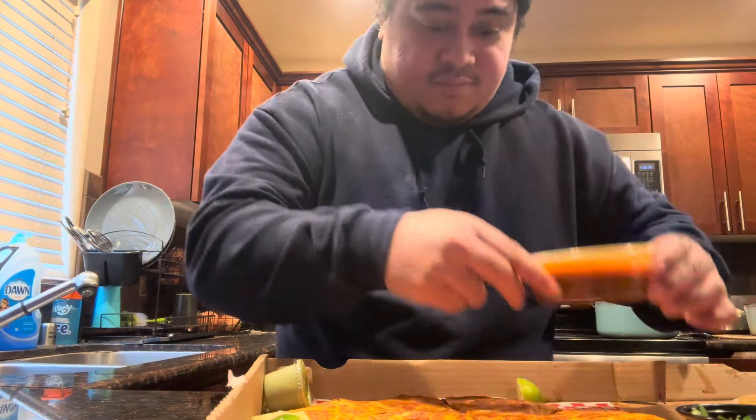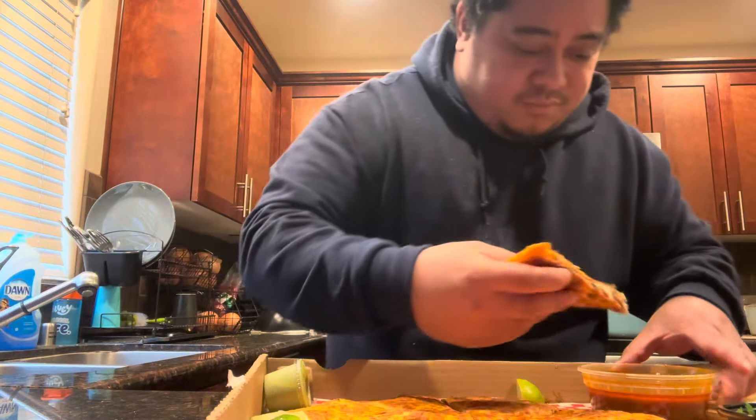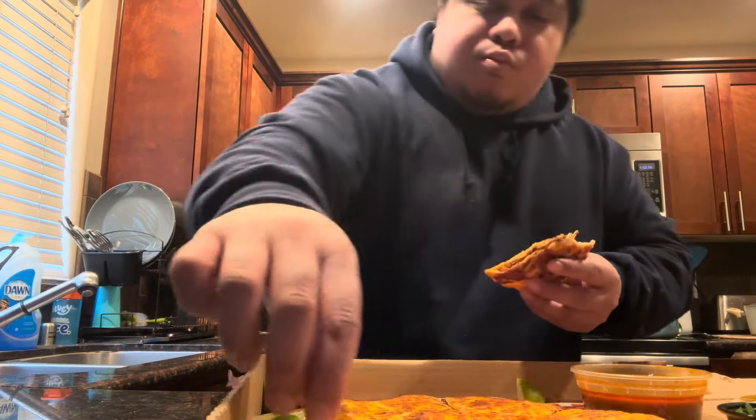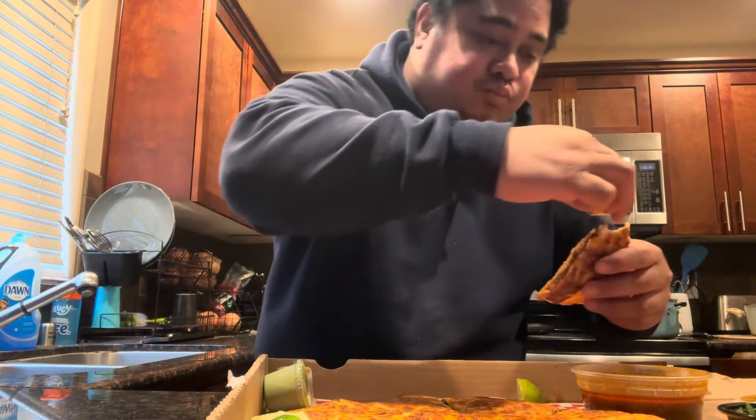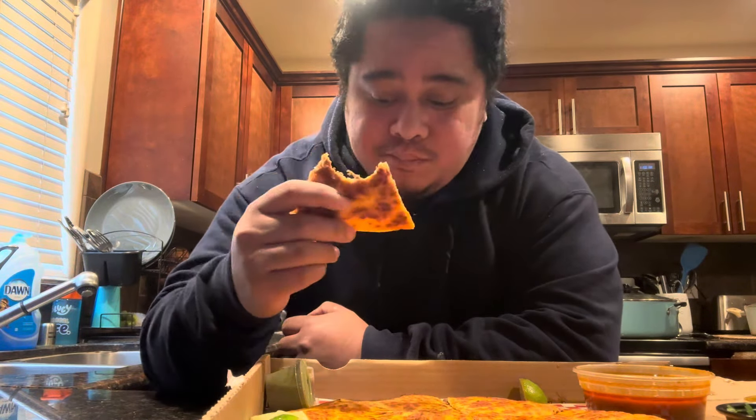I'm gonna try it out now. They got this nice dip right here — birria dip. Oh, it's so hot too. Take one of the birria taco slices, dip it in. I can't forget the lime. I can't forget the guac. I think it's an enchilada sauce, I don't know. They even got your veggie mix.